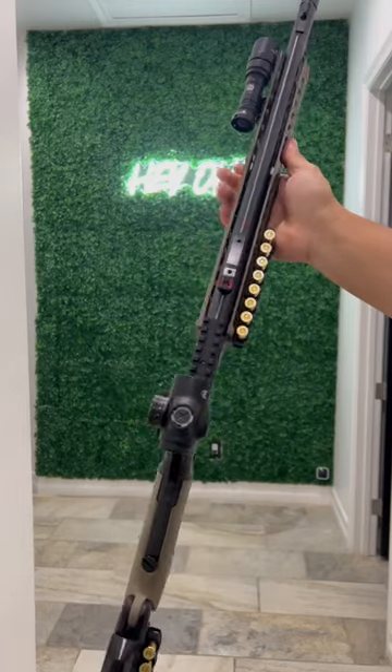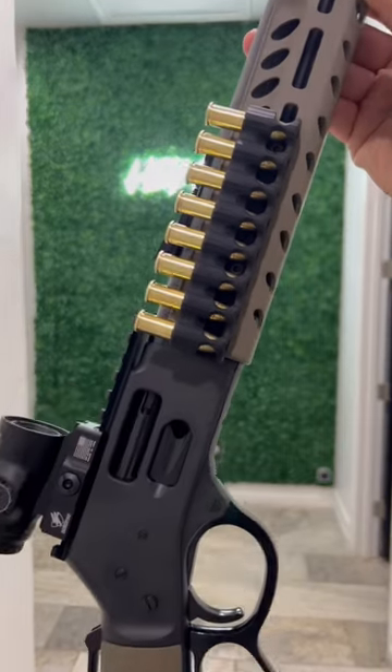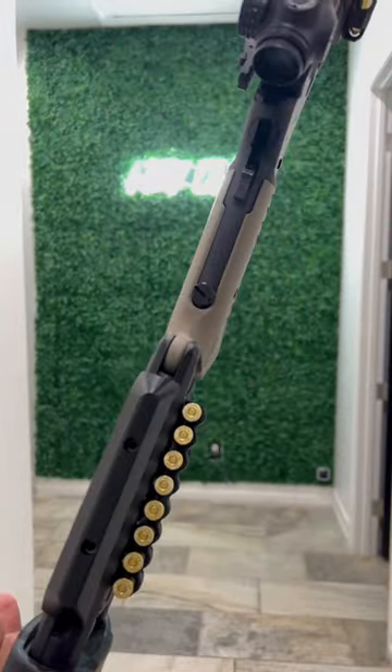What's going on guys? Got the Henry Lever Action Big Boy X model, chambered in 357, rocking it with the awesomeness from Ranger Point Precision.